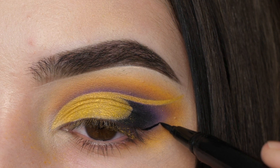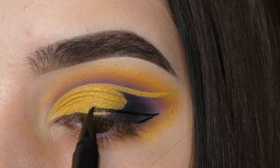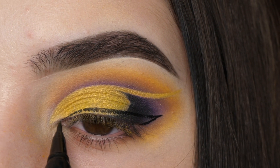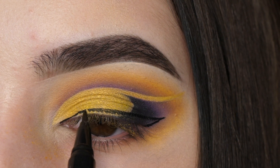With a black liquid liner pen from Eddie Funkhauser Cosmetics, I'm drawing on a thicker winged liner but with a shorter wing. If you have a harder time with eyeliner, I'd recommend drawing small sections at a time versus trying to draw the whole thing at once.